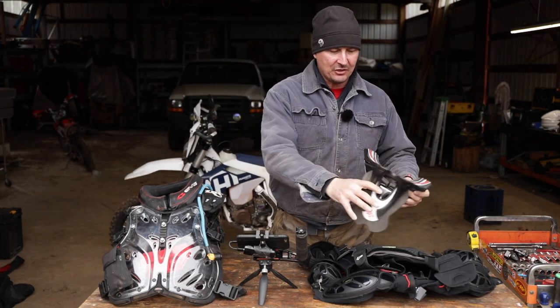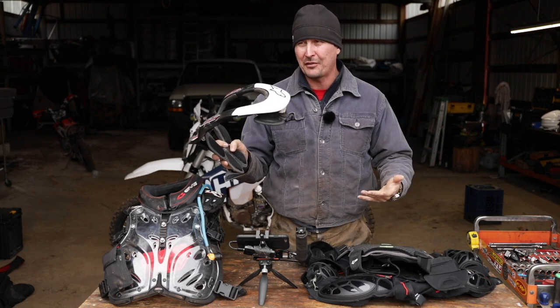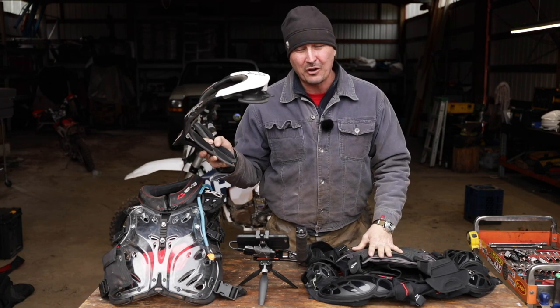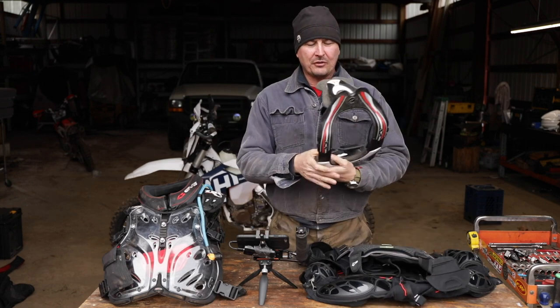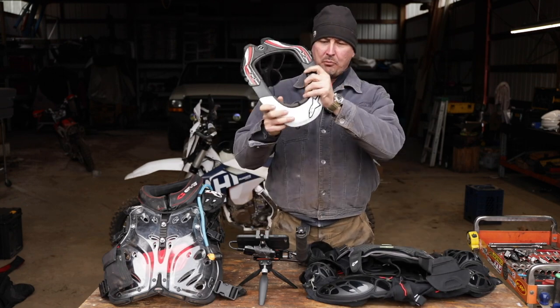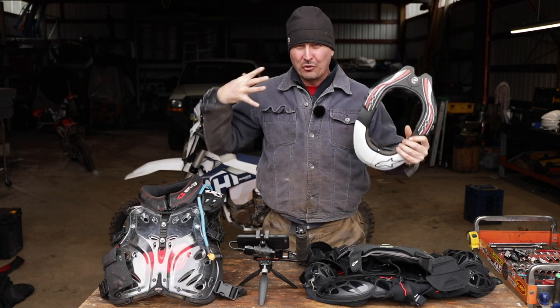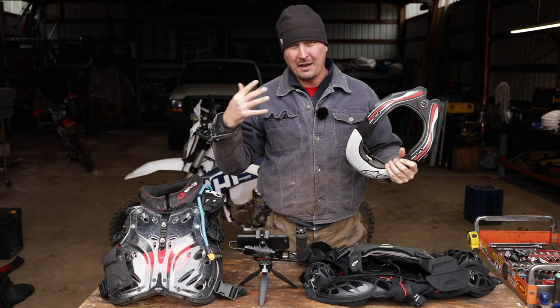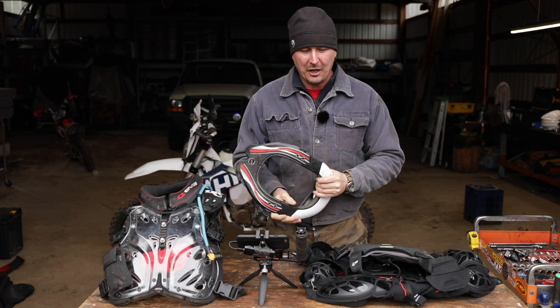A big change — a lot of guys wearing these, and there are a lot of good studies out there to prove that your chance of getting hurt is greatly reduced by having one. The problem I ran into was that when I got a neck brace and put it on with all the old equipment, it wasn't designed to work with it. It was riding up too high and I really felt it became more of a liability than a help.